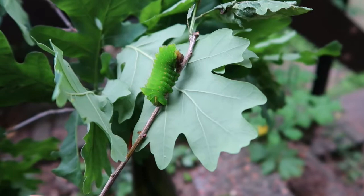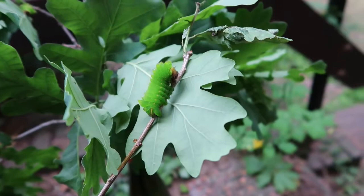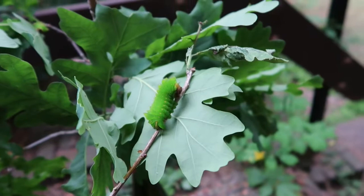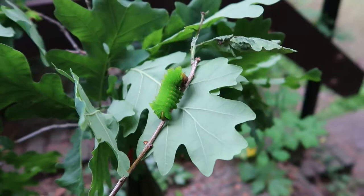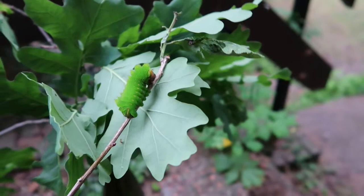On the American continent, four species of Anterea can be found, of which two are in North America. These include the commonly known Polyphemus moth, Anterea polyphemus. Then, a little bit more south and in the mountains, there's the Anterea oculaea. The oculaea is found in warmer climates and has four eyespots — two on the forewings and two on the hindwings — which distinguishes it from the Polyphemus moth.